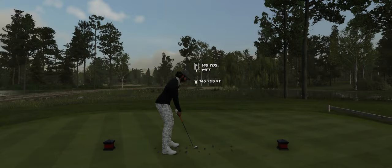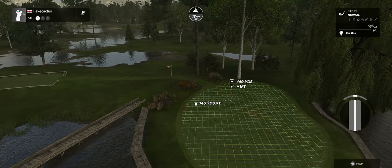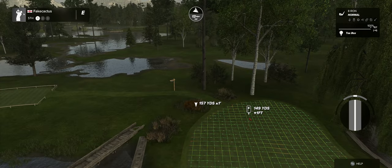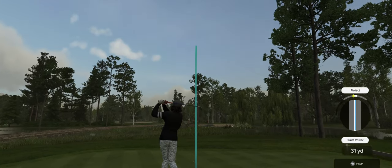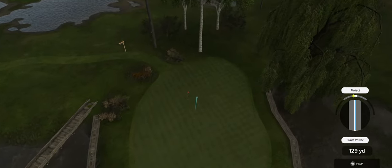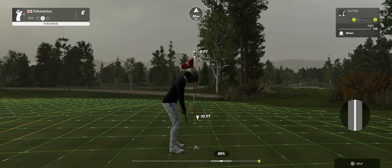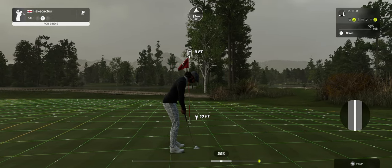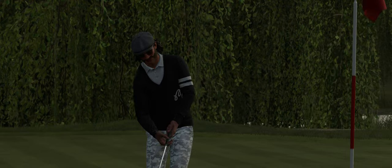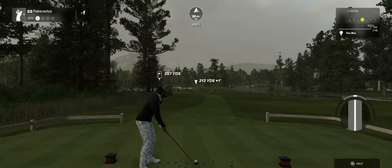That'll do. Let's see what we can do here on the fifth hole. Way to go out there, looking good. This putt is nine feet away — this one's tracking. That is fine work. One under after that one.